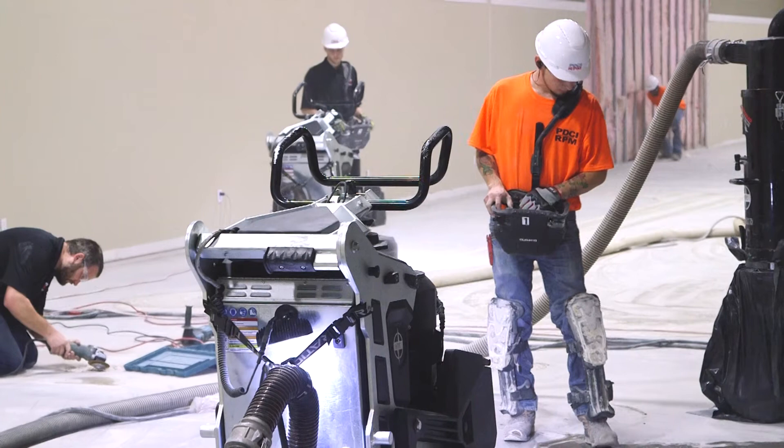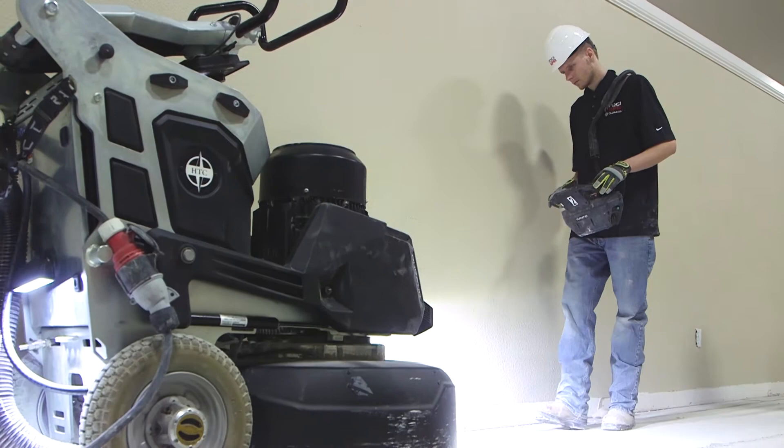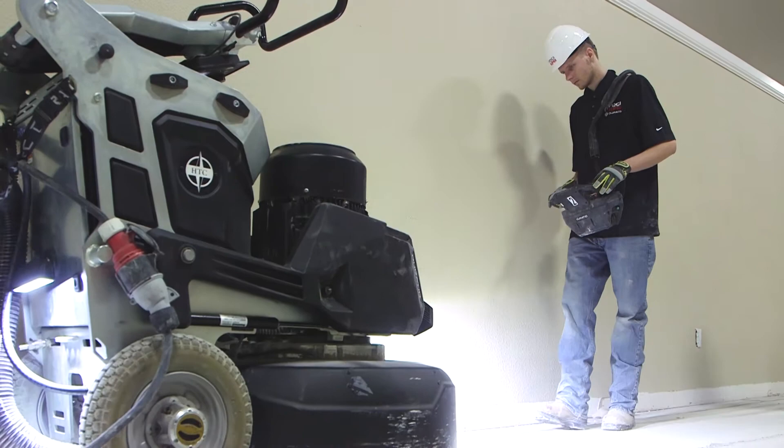When HTC introduced the Duratic to our teams, a lot of claims were made. What I found with the crews is they like the fact that they can cut more square feet per day and it gets them off the job a little bit sooner. They like the ergonomics of the machine, the way the weights are handled, the way it moves around without causing stress on their bodies.